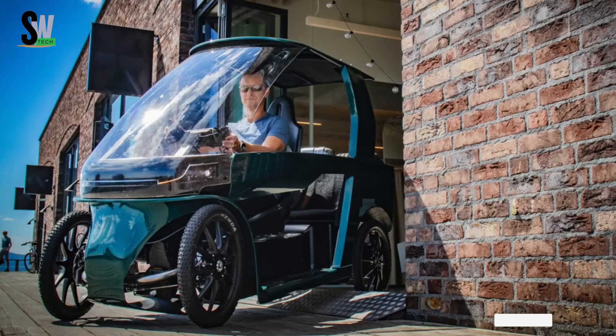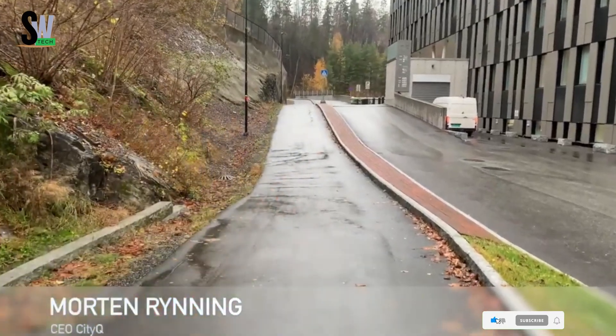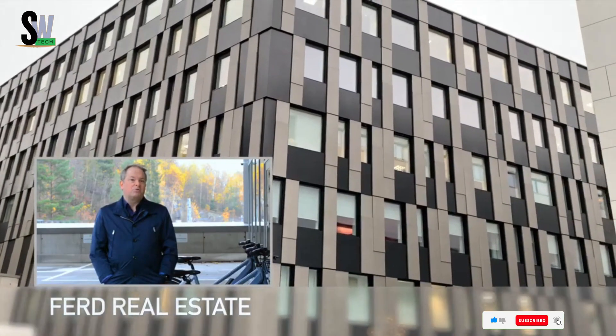Classified as an e-bike, it can be used in bike lanes without a driver's license. Advanced features include regenerative braking, automatic gearing, reverse gear, heavy cargo mode, and cruise control.